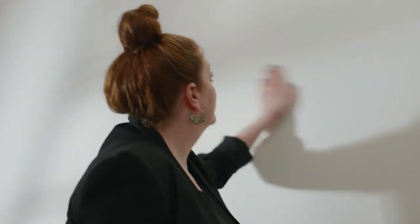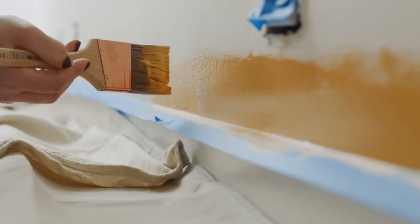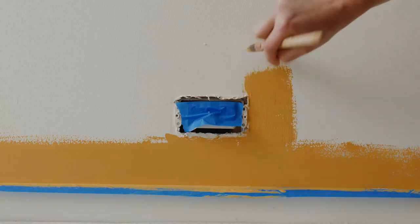Now that the walls are ready to go, it's time to remove any outlets or switch plates from the wall. A strip of painter's tape over the outlet provides added protection in case you get carried away — it happens to the best of us.